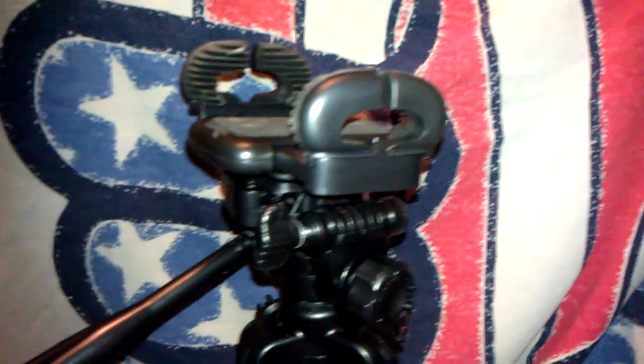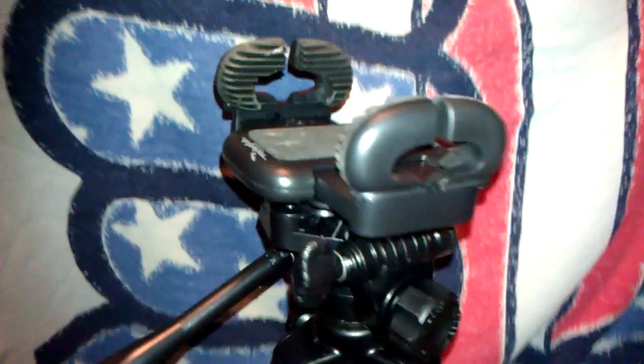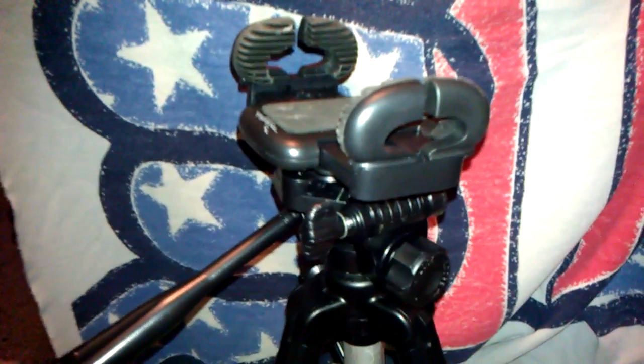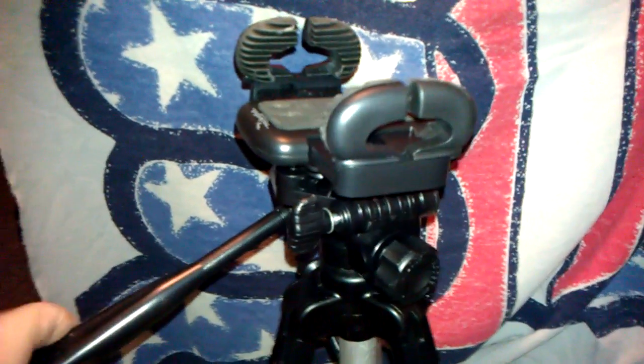I also want to show you something I've created. I got this tripod for Christmas, and normally on any tripod you'll see a little screw hole up here — that screw would connect to a digital camera, like you're seeing there.